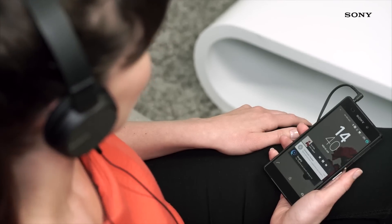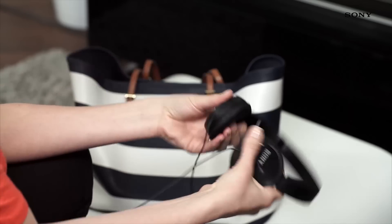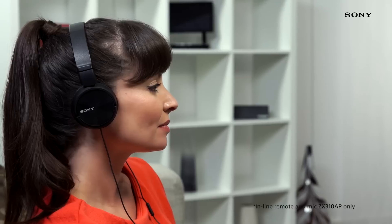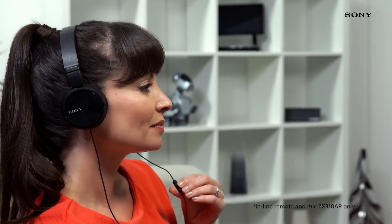These headphones are ideal for travel thanks to their lightweight folding design that allows them to be tucked away into a bag quickly and easily for ultimate music mobility. The ZX310AP model also comes with an inline remote and microphone so you can easily skip tracks, change volume and take hands-free calls.